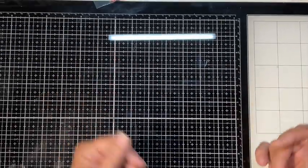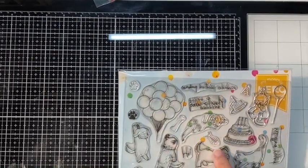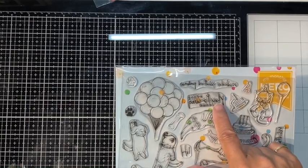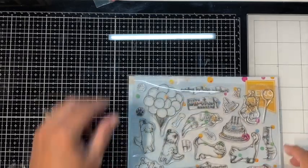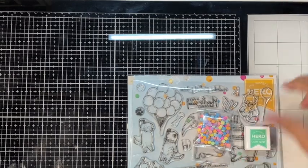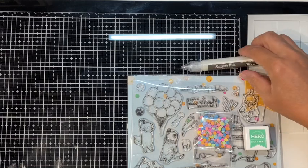Hello, I'm Tina with Tiazza's Treasures, and today I have five cards from the Hero Arts June Kit of the Month. Let's get this party started! This is the stamp set — it has a lot of cute sayings like 'happy birthday' and 'sending birthday whiskers.' It came with sprinkles, a light mint ink cube, and a sparkle lacquer pen, which I don't use.